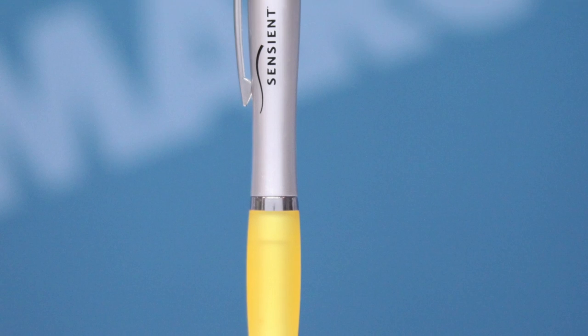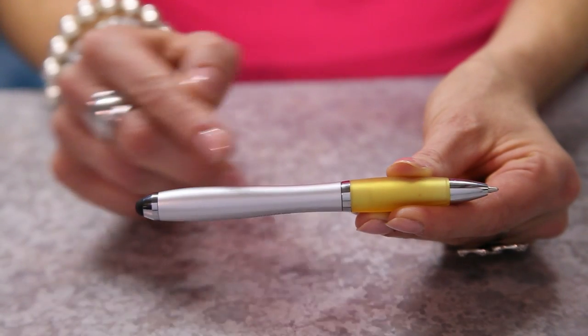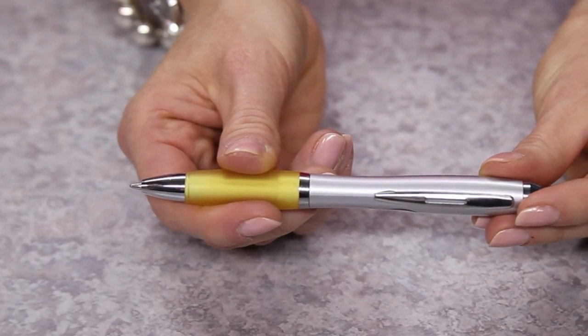These custom printed pens are sure to attract the eyes of everyone around with the sleek silver barrel, the chrome accents, and the colored grip. You can even choose what color grip to put on the pen from a huge selection of colors.